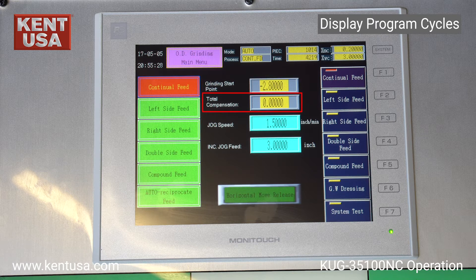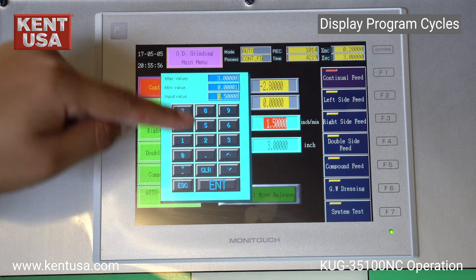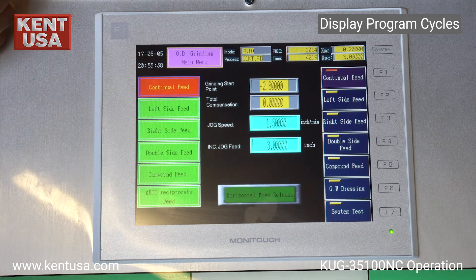Total compensation is used to set how much material was removed from the grinding wheel when dressed. Jog speed is the feed rate in jog mode. Incremental jog feed is the feed and retract amount of the grinding wheel. X sub MC is the grinding start point.